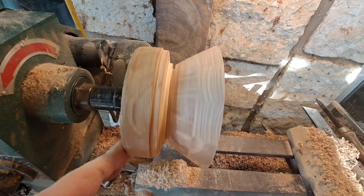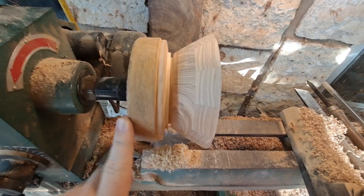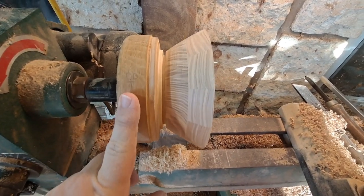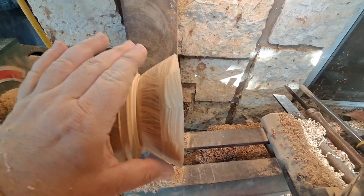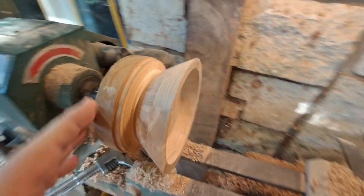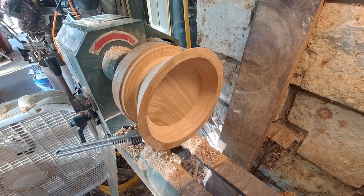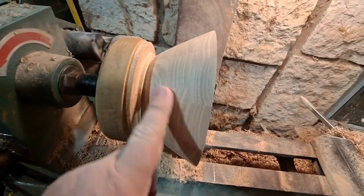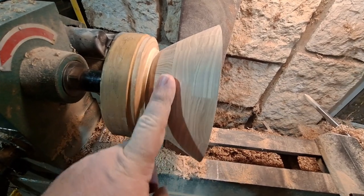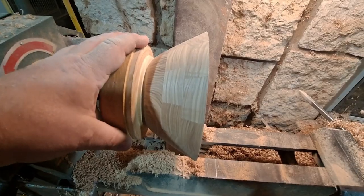I really like the grain on this elm — it's really nice looking. I think I've got enough for a vase and I'm going to continue the shape like I would my vases, starting off pretty small and climbing up a little bit — different than I do a bowl. This one turned down well; the grain is really nice. I'm anxious to see what it looks like with some clear coat on it, but I'm going to continue this into hopefully a really nice vase.